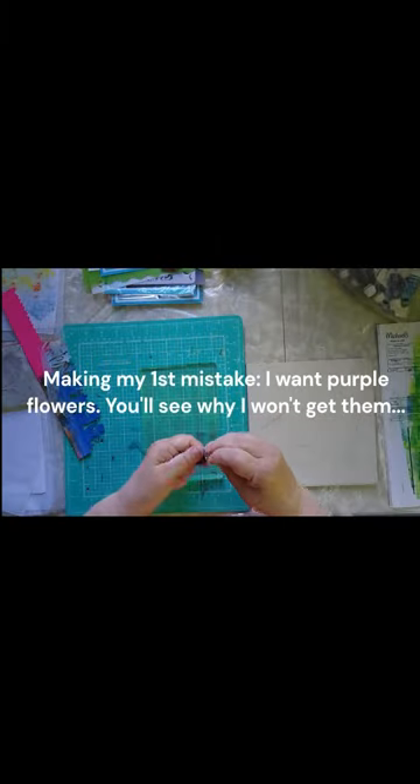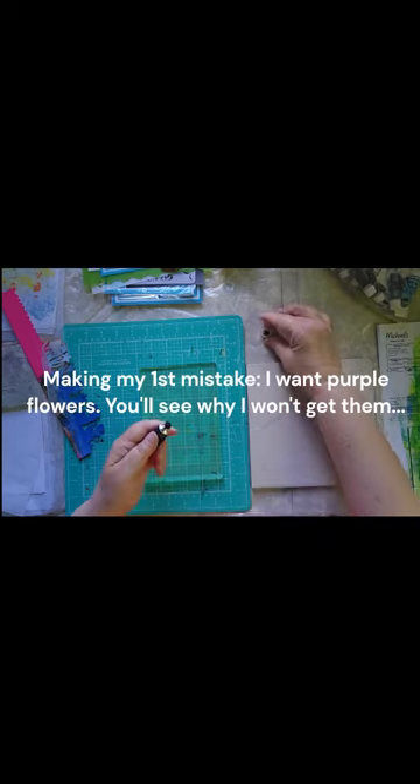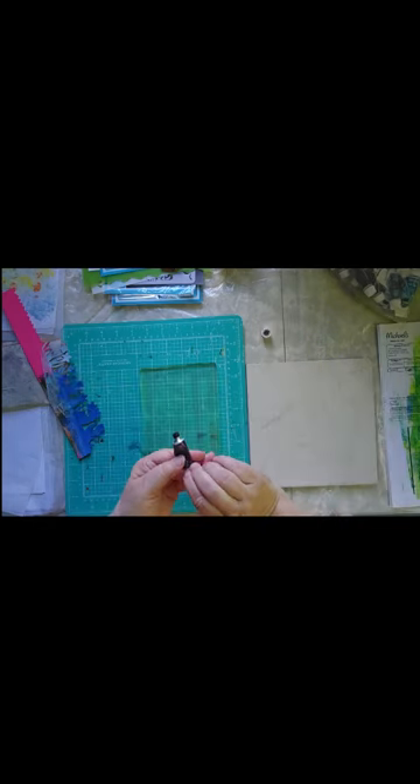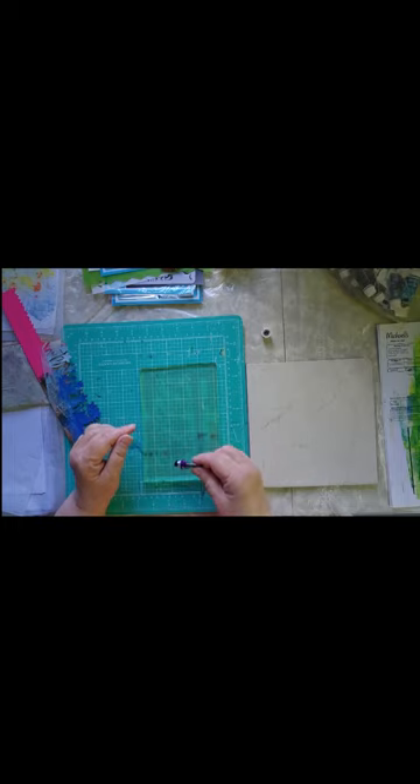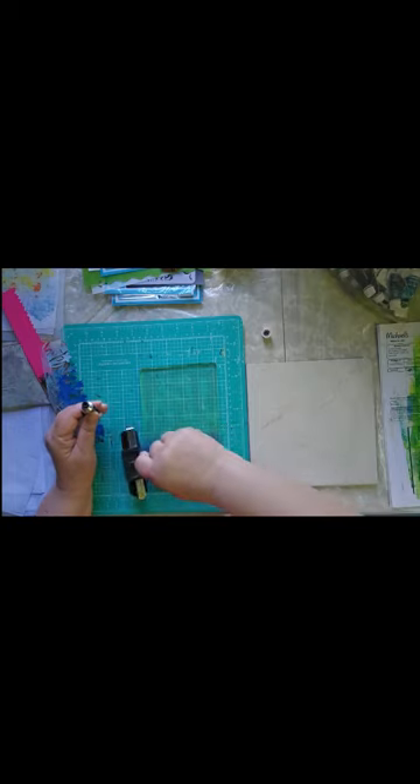Most of my paints are craft paints, except for these, which are my husband's old ones. These are some old ones that he got. This is Reeves. He got these as a gift at one point, and he just gave them to me because he said he's not ever going to use them again.